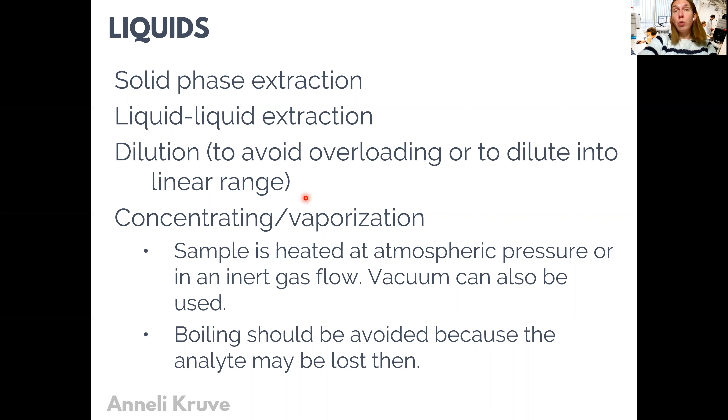Also in chromatography, the concentrations can be too high and could overload the column, making our peaks in the chromatogram tail. We can avoid this by diluting the sample to a reasonable concentration range. However, for many samples, especially as the detection limits required by legislation are constantly decreasing, we need to concentrate the samples more and more. So concentrating the sample is very important.